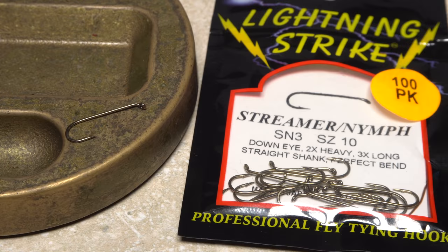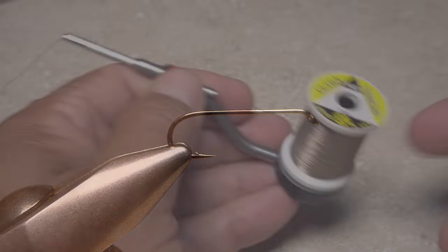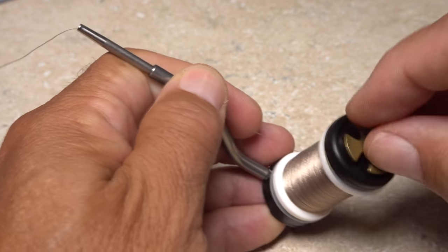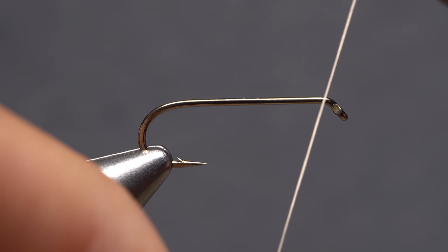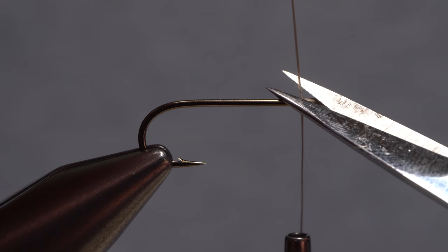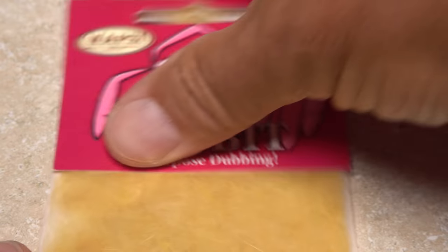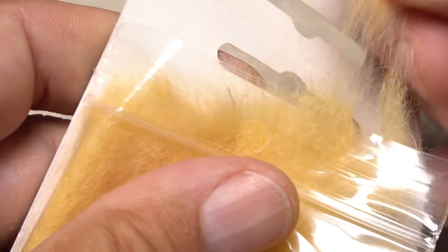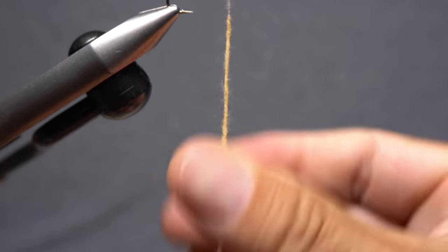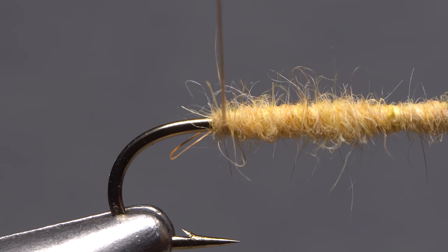For a hook, don't be afraid to go a little heavy — here a Lightning Strike SN3 in size 10. Begin by getting the hook firmly secured in the jaws of your tying vise, then load a bobbin with a spool of heavier thread like this UTC 140 denier. I've chosen tan because it closely matches the color of the furry foam that will be on the underside of the fly. Get your thread started on the hook shank, leaving a small space behind the eye, and take a few wraps rearward before snipping off the excess tag. I like to use some rabbit fur dubbing to help stabilize the foam on the hook shank — pull an ample clump free from the packet and create a bulky three-inch-long noodle on your tying thread. Take touching wraps with the noodle down the hook shank all the way to the start of the bend.